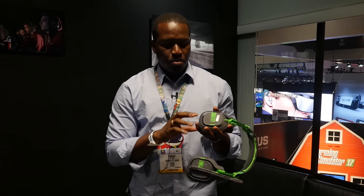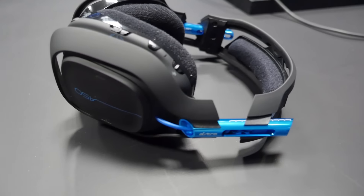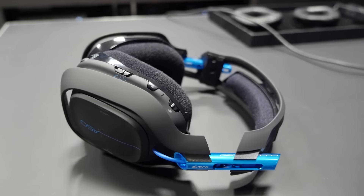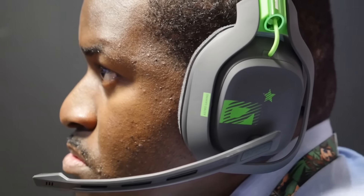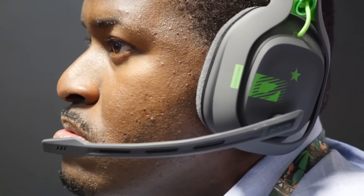You've also got a couple other cool features on there. You've got your game volume and chat right there. You've also got your mic, which you bring down. The mic is one thing I've always complained about. Astro talked about how they've actually improved the microphone, just like they did with the A40TR, so you should have similar or even better mic quality from this.